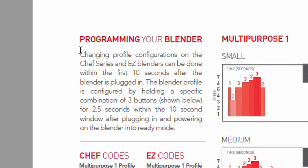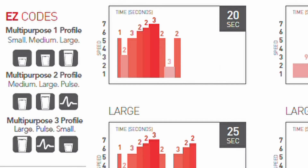To do this there are a couple of key instructions to take note of. Number one, you can only update the profile within the first 10 seconds of turning the blender on. Secondly, we need to press a combination of three buttons in order, so one button after the other. So let's try it.